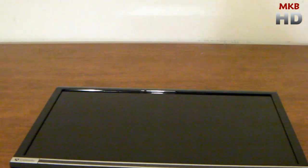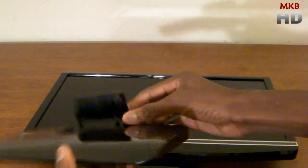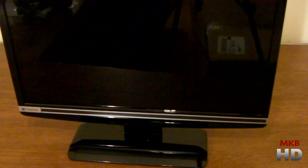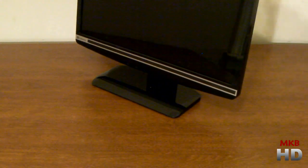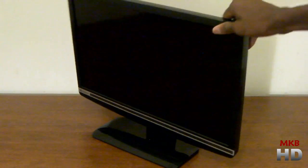I'm going to go ahead and put it on the stand and see what it looks like. Here is the glossy stand — it has some kind of mechanism here and it was relatively simple to attach, with a little bit of a click when I got it in. The monitor does have a little bit of tilt, so we can move it forward and back.